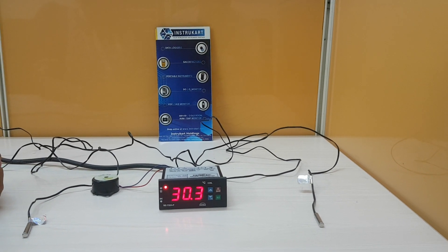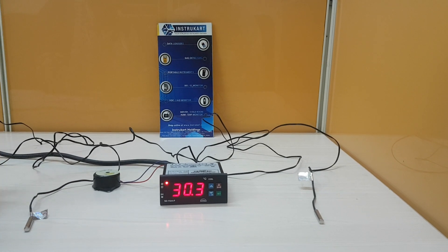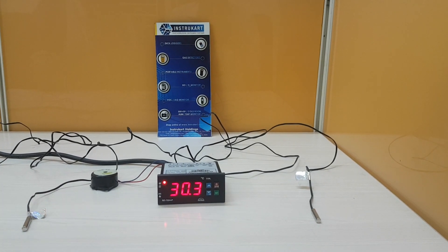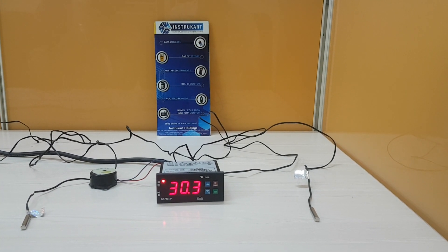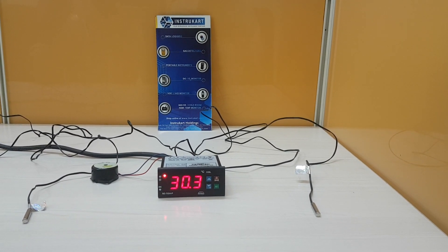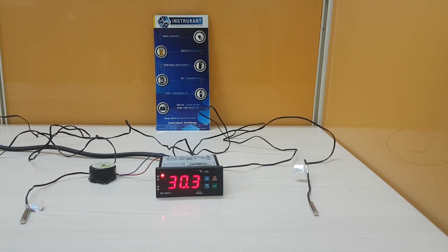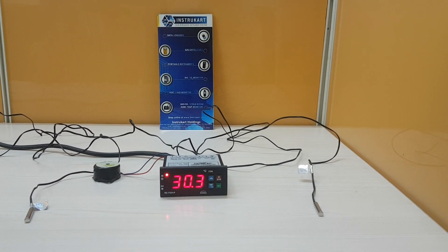Hello all, welcome to Instacart Holdings, Worldwide Instrument Partner. I am going to walk you through the product SZ7524P, Sub-Zero Digital Temperature Controller. This temperature controller is a superior version of the previous temperature controller of model number SZ7515P, which I explained in the previous video.